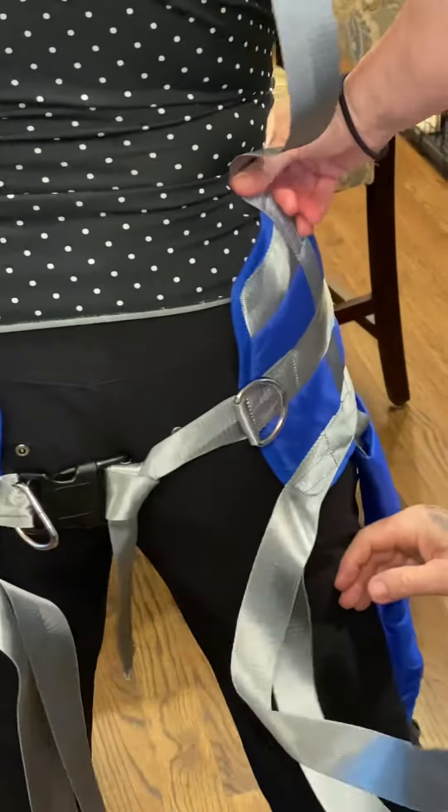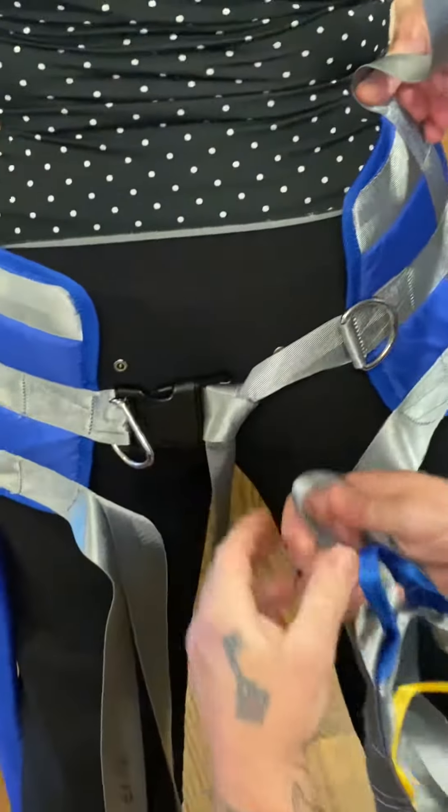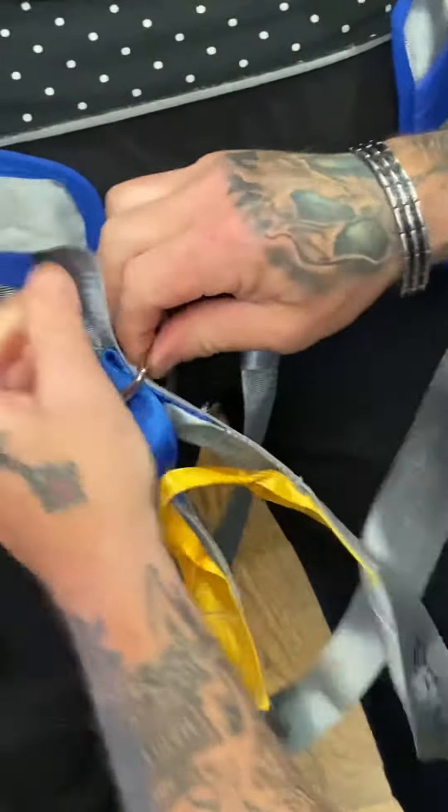This portion of the harness does not go through here — it crosses over. It goes through here.